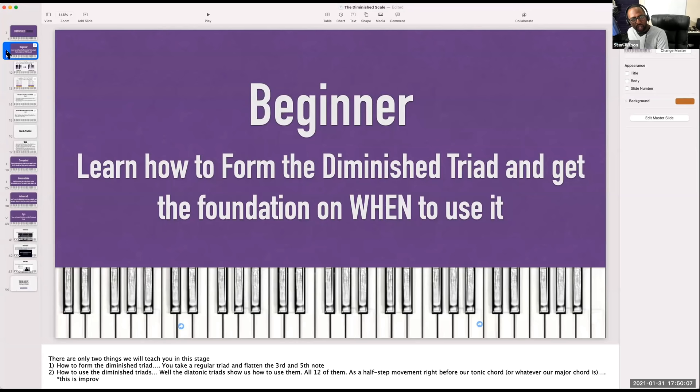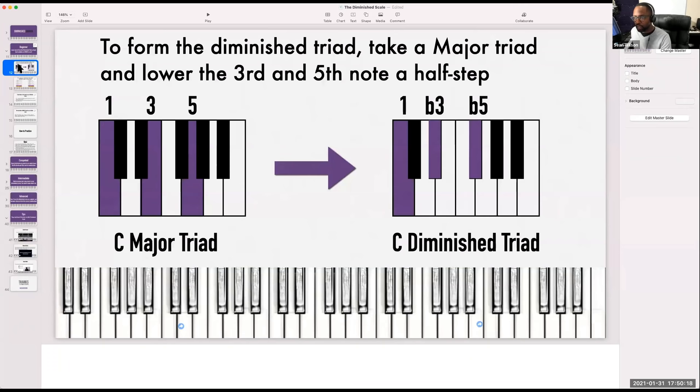If you have a question, go ahead and ask it in the chat. At the end of each section I'm going to stop, look and see whatever questions we have before we move on to the next section. Let's start at the beginner section. What I want everybody to do is go ahead and play a C major triad on the piano.